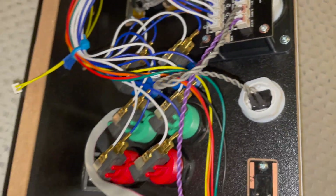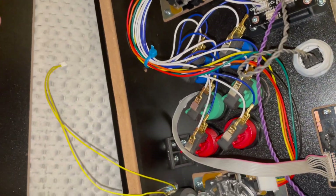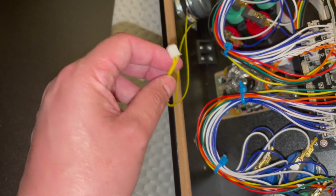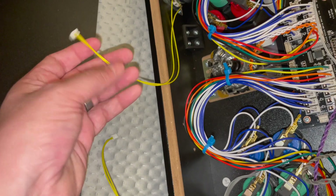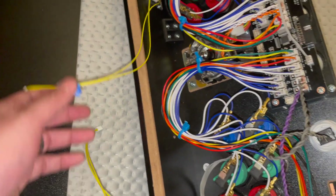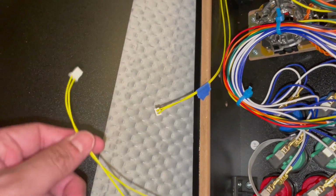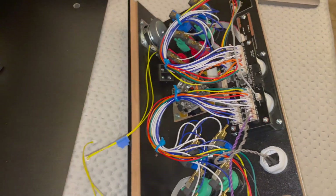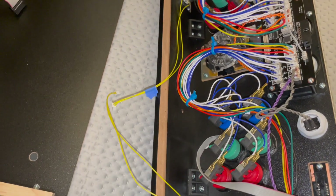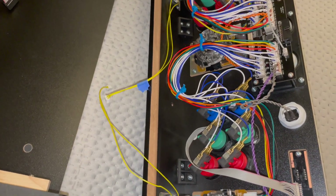I'm removing the speaker plugs. I marked my right speaker with a little bit of blue tape so I won't forget. I'm also keeping this solder-free, which is a big part of this build. The next step after the speaker wires is getting all the buttons plugged into the zero delay USB encoders.